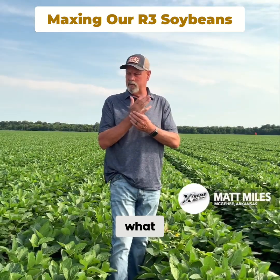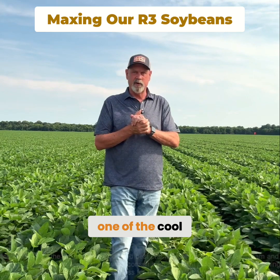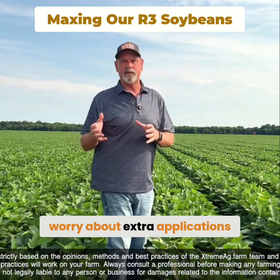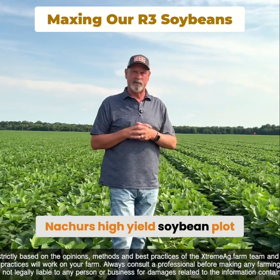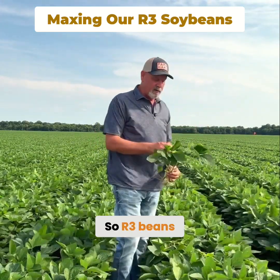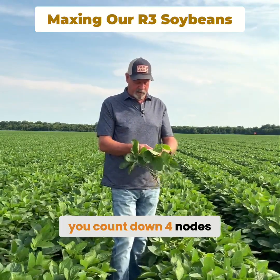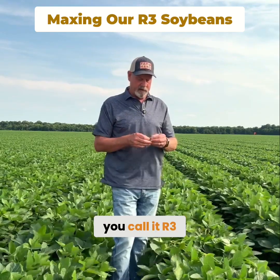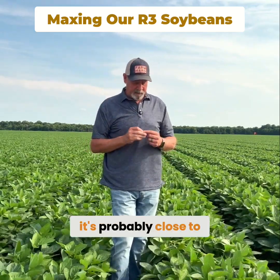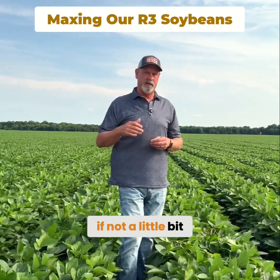A lot of people ask me what we do at R3 on soybeans. One of the cool things about some of these products we use is we don't have to worry about extra applications. We're standing in our Nature's High Yield soybean plot and these beans are actually R3 beans. R3 beans — if you count down four nodes and the pod is 3/16ths or bigger, you call it R3. You probably can't see this pod right here, but it's probably close to a half inch, so we're a full R3 if not a little bit past R3.